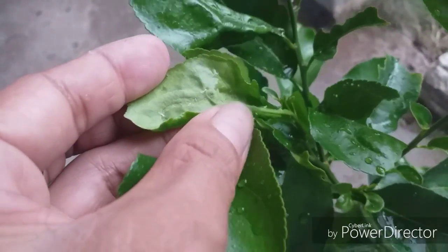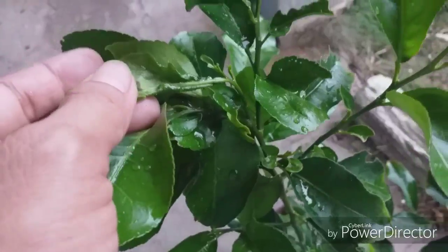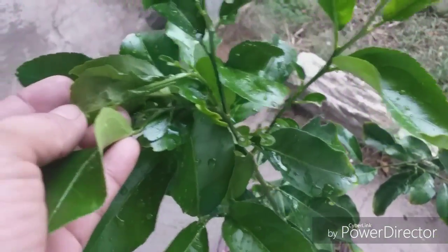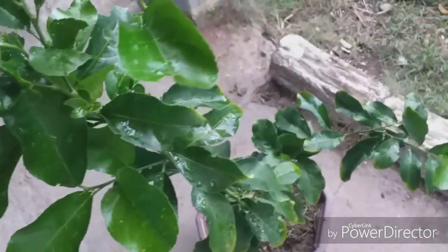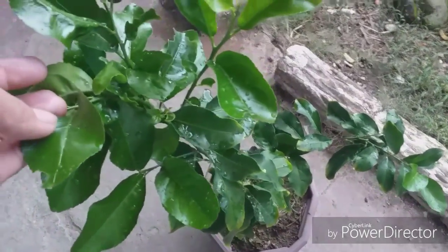All you have to do is just cut with scissors and burn it. Even if there's nothing left on the tree, it will grow back. So that's what happened with one of my calamansi seedlings also.